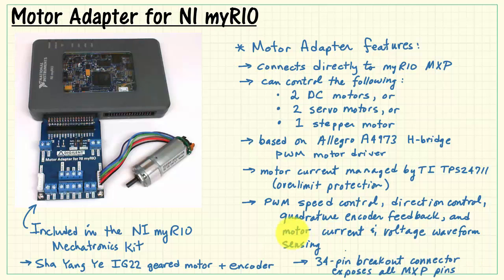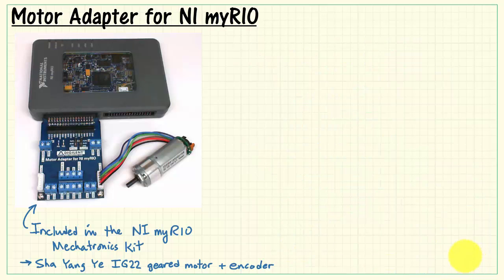Finally, you have a 34-pin breakout connector that exposes all of the MXP port pins.